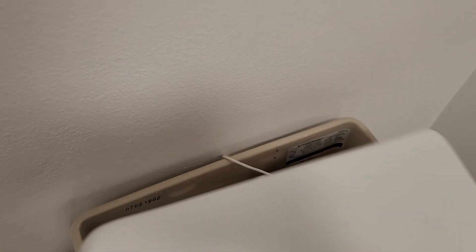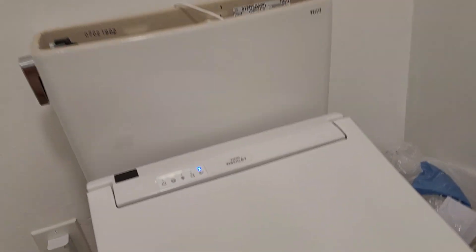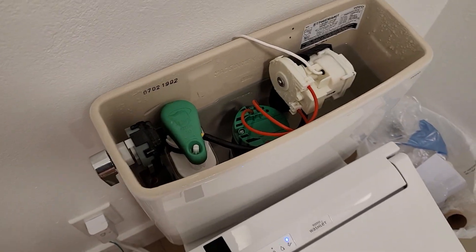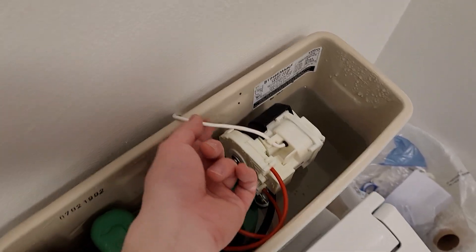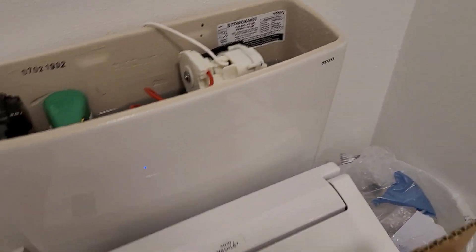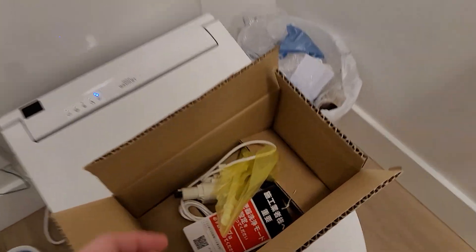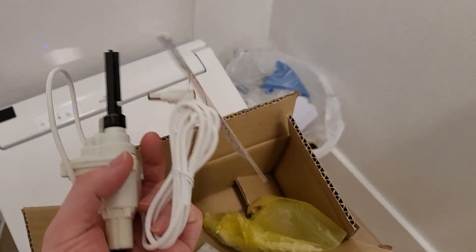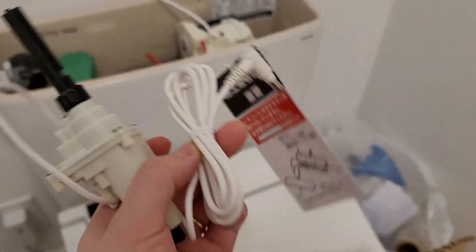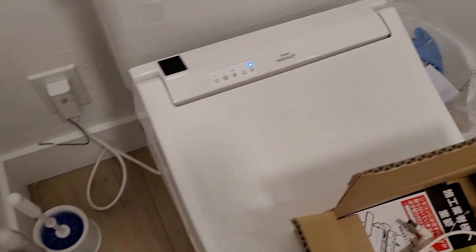Part two — the auto flush. In American markets, we have an auto flush feature that goes with the washlet plus and the washlet. I'm here to let you know it's exactly compatible. This cable that comes out is exactly the same connector, so I could just hook up the American auto flush straight to the Japanese Toto, and it works.